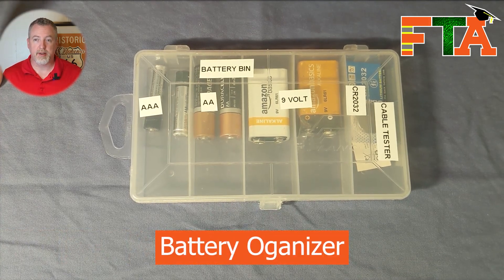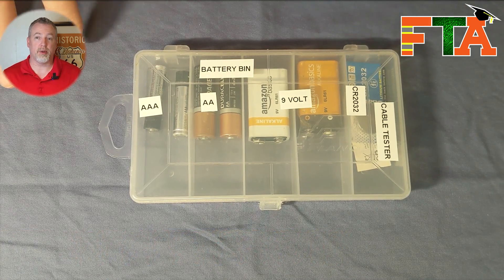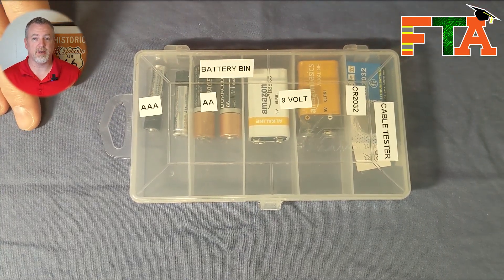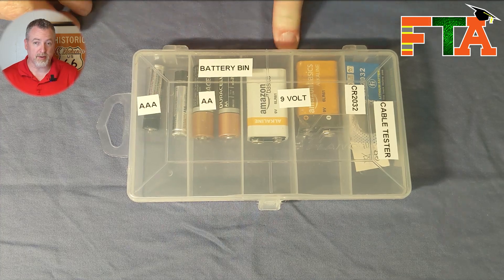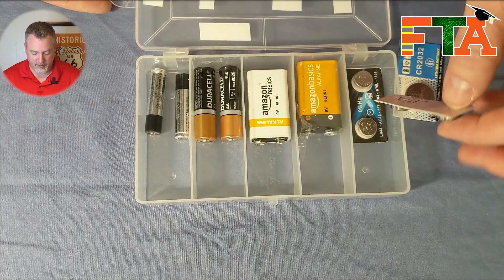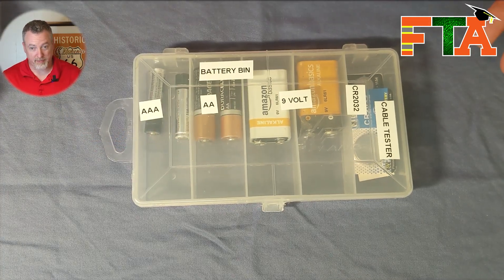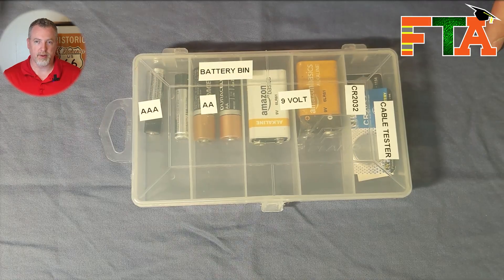Another container I always keep on hand is a battery organizer. Number one, my batteries are all in one place so I can always find them. Number two, I buy batteries in bulk on Amazon so I'm not paying retail prices for small packages — and some batteries are harder to find locally. I keep triple-A's, double-A's, and nine-volts because a lot of my testing tools use nine-volts. I also use CR2032s, which are your basic CMOS batteries — my cable tester uses a set of four of those. Keeping batteries separated means they don't make contact with other items, don't get shorted out, and if they corrode or burst, they're contained and not leaking all over your other tools.